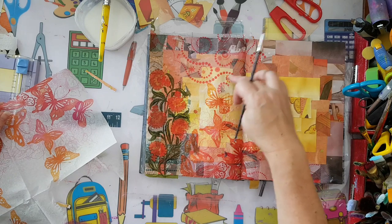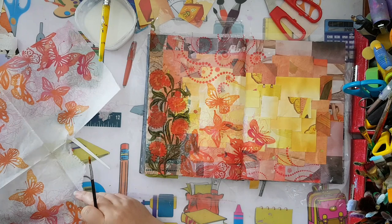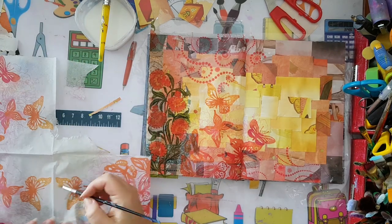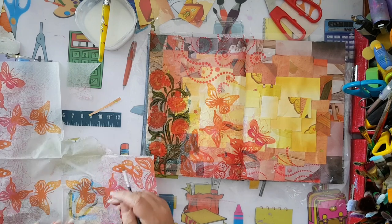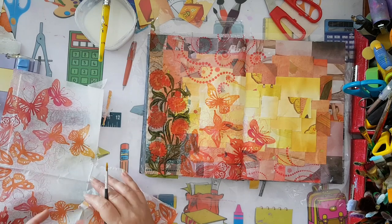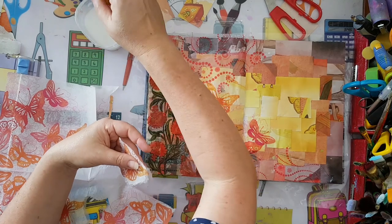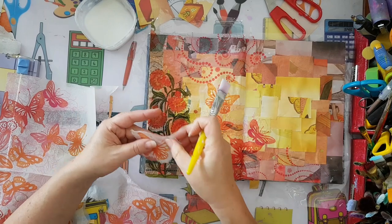I want my butterflies to fly across the page, so I'm going to take more butterflies from this paper napkin and collage them to create a sense of movement. I'm working with paintbrush and water, and I'm going to take little pieces of butterflies so it's easier to direct the movement.